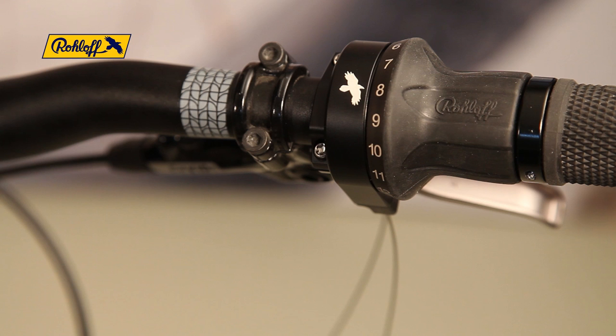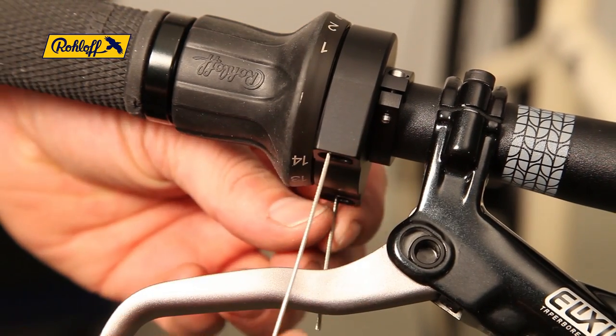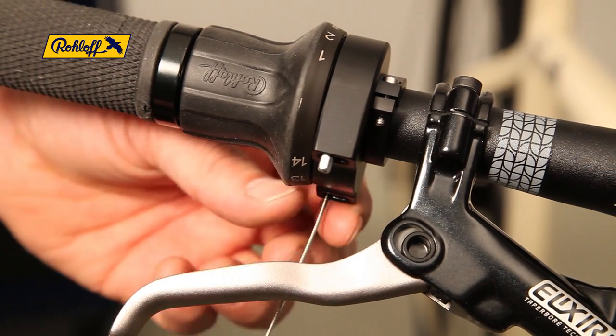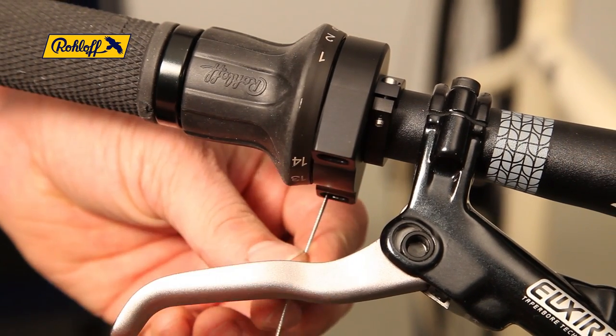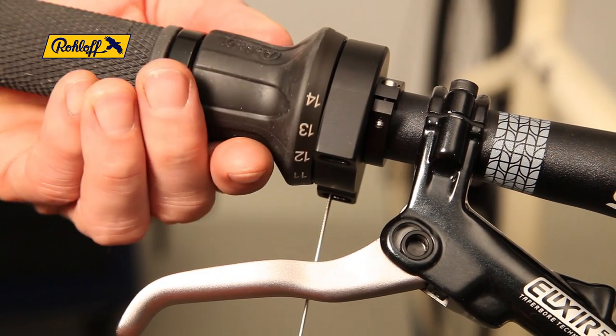To fit shifter cable 14, rotate the twist shifter to the position between gear numbers 8 and 9. Insert the shifter cable until it reappears out of the shifter body. Pull the shifter cable through whilst rotating the twist shifter lightly to catch the nipple correctly in the seat of the cable pulley.